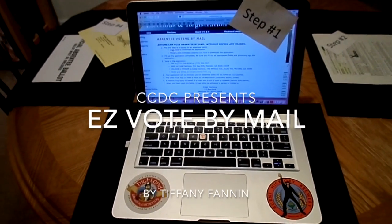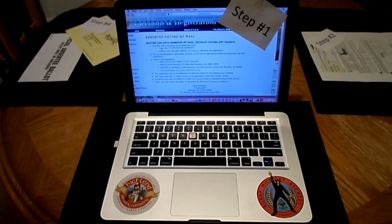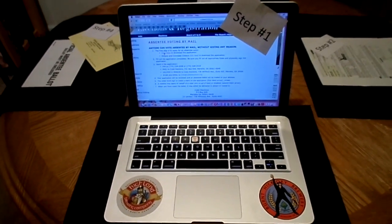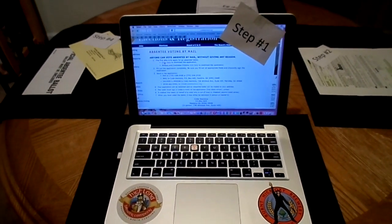Hey there, this is Tiffany Fannin. I'm secretary of the Cobb Democratic Committee, and I'm going to show you how to do vote by mail in four easy steps.